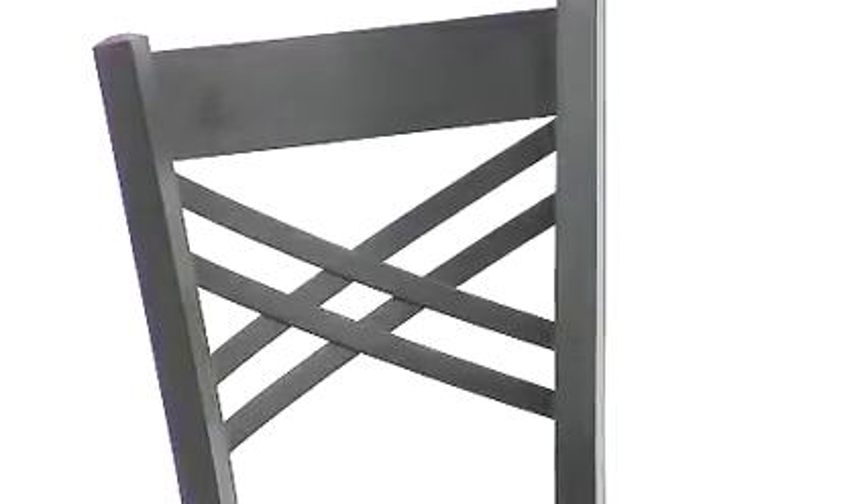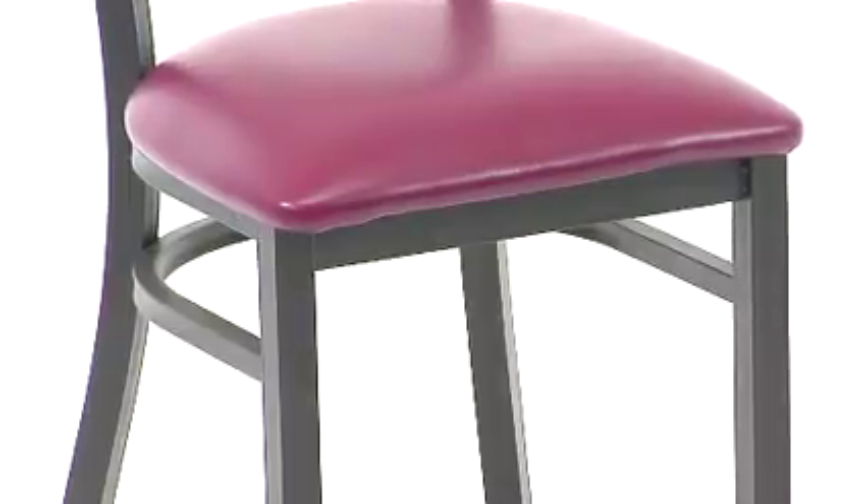Another great feature of this restaurant chair is the plastic floor guides that make it usable on any surface. The black powder coat frame finish adds a stylish touch to this durable chair.